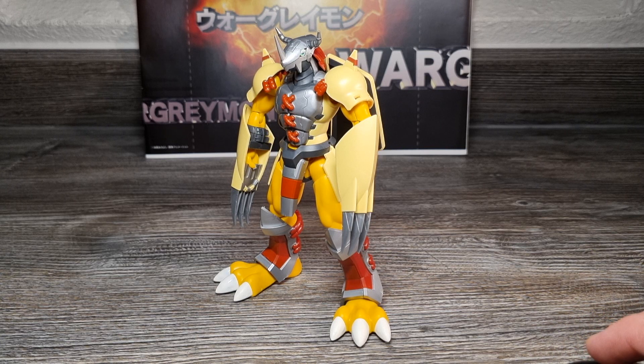Ich sagte in den damaligen Infovideos bereits, dass er von den Bildern her eine solide Model Kit Figur von Wargreymon und für den angekündigten Preis echt günstig sei. Allerdings stellte ich mir, wie auch einige Mitglieder des Virtual-Forums in den Kommentaren, die Frage, ob wir noch eine andere Figur von Wargreymon brauchen – oder warum wieder Wargreymon? Diesen Gedanken ließ ich damals einfach so im Raum stehen.